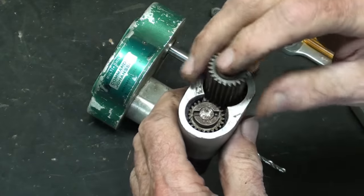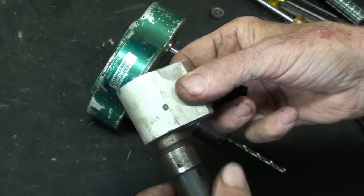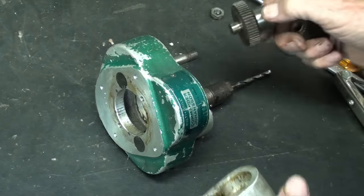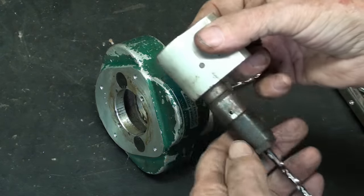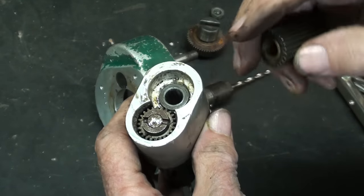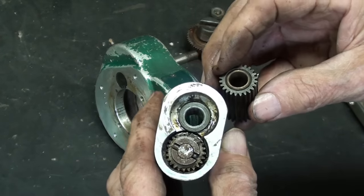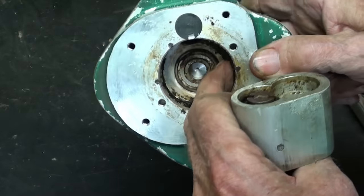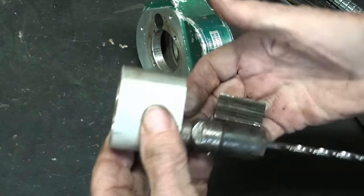I'll clean this up real well and re-grease it and oil those bearings. That ball bearing seems quite good. There's some hardened grease here — it hasn't been greased since the day it was made, probably in the 60s or 70s. Very well constructed, although I'm surprised to see so many oil-lite bearings rather than ball bearings or needle bearings. I think that's necessary to keep the price down and keep it more compact, because a ball bearing takes up a lot more room than a sintered sleeve oil-lite bearing.